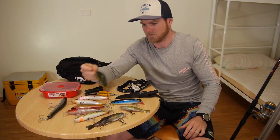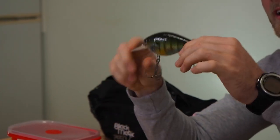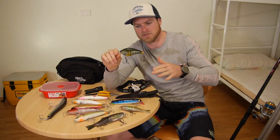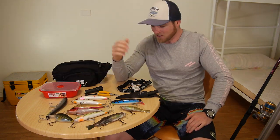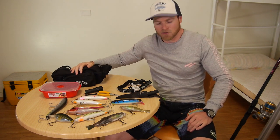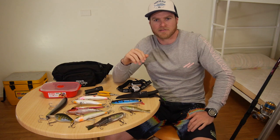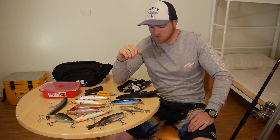If I'm fishing somewhere with a bit of depth, I'll use something like this — it's got a big bib on it, gets down a bit deeper than the rest and really shimmies along. That's about it. Everything's pretty compact; I only take about five lures and they all fit in the Tupperware. Everything goes in the bum bag so you've got your hands free. Very lightweight, very compact, super simple.